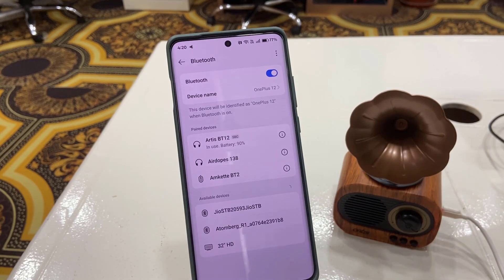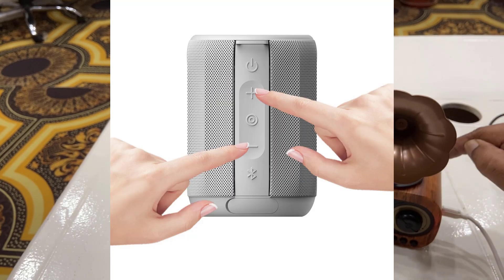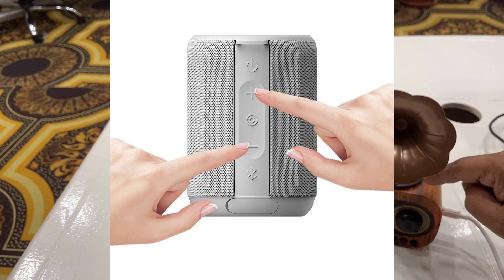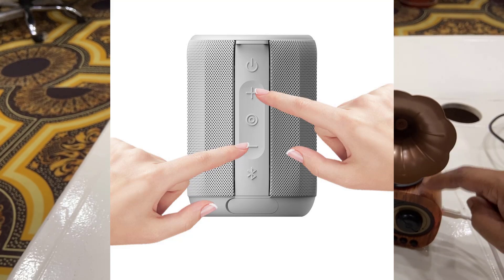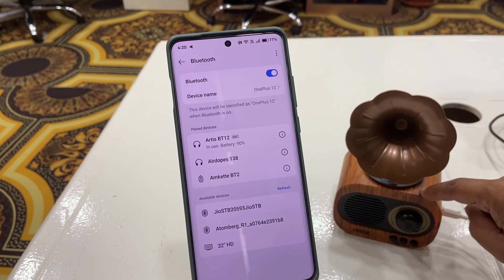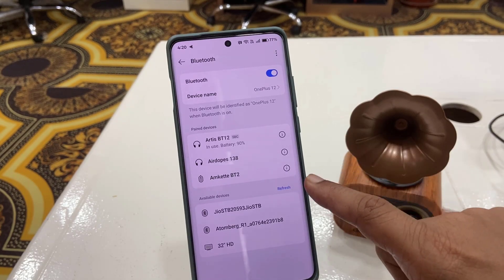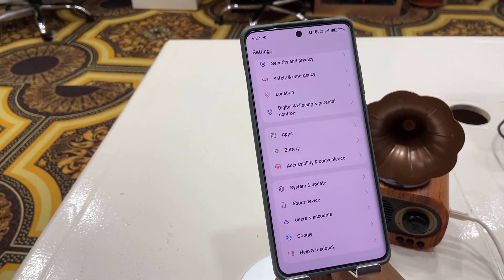If you have a reset button on your Bluetooth speaker, press and hold it for a few seconds. This will completely reset and remove all previously connected devices from your Bluetooth speaker, which will refresh it. After resetting, try to connect it again. If you're still facing the problem, then proceed to the next step.